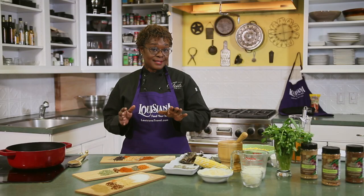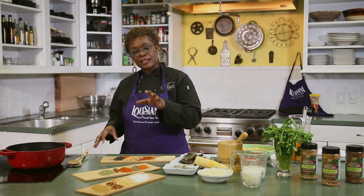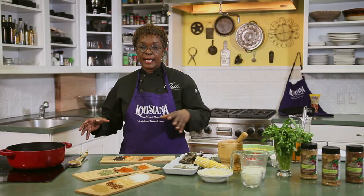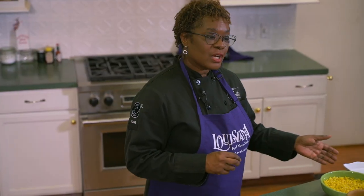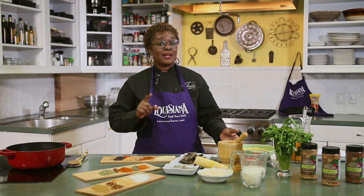Hi there, I'm Chef Celeste and welcome to My Louisiana Kitchen. We're going to take you all around Louisiana through food. On today's episode, we're going back to basics first. We're going to talk about making your own seasoning blend — some things you should have in your cabinet and how to make a blend. Then we're going to go and make a shrimp and corn soup. So stay tuned and we're going to get started.